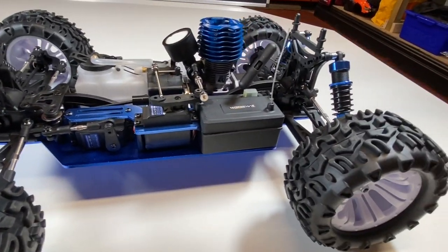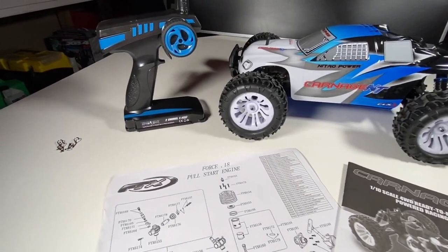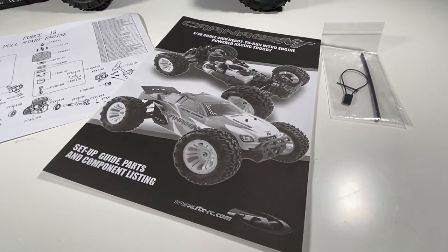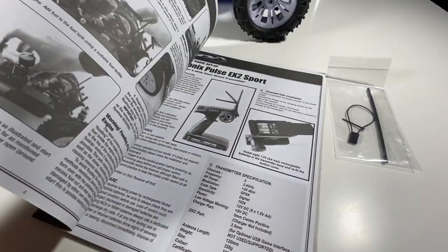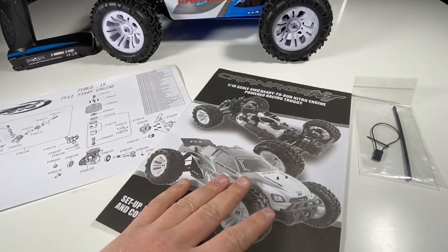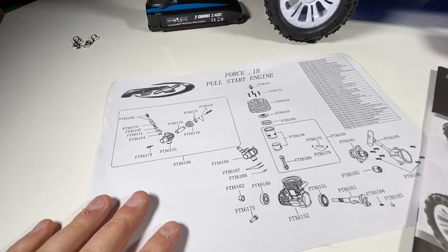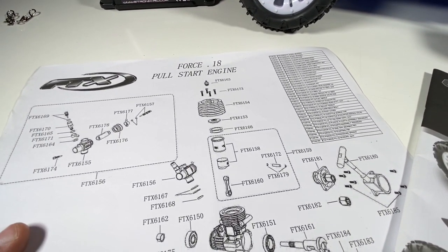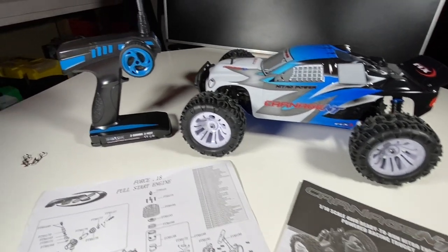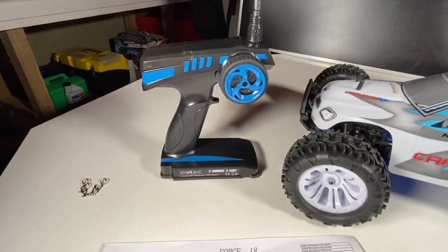That's basically it for the unboxing. Let me get everything together so you can see it all. This is everything that comes with it: the bind plug and the antenna tube, the manual — actually quite a nice and detailed manual with plenty of explanation on starting your engine, the braking process, and maintenance tips, very good for a beginner. They've also given you a manual for the Force engine, the Force point 18, so everything you need to disassemble your truck if required. And the 2.4 GHz radio, which is actually quite sophisticated for a budget radio.